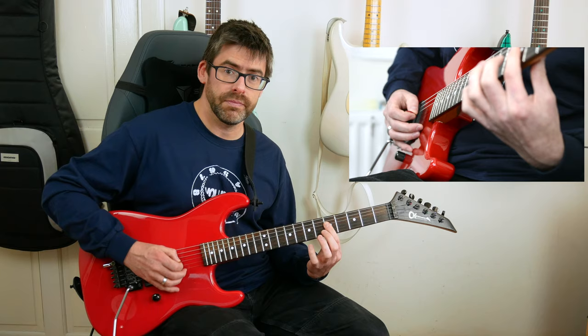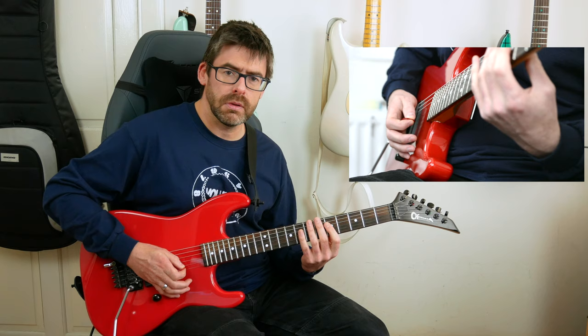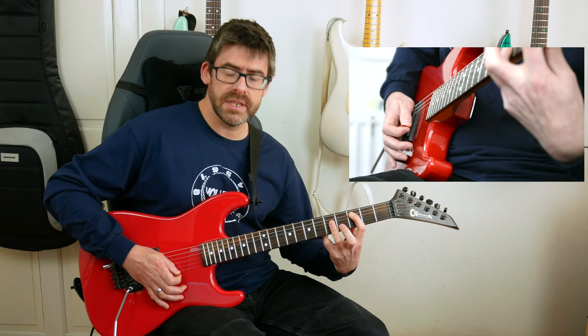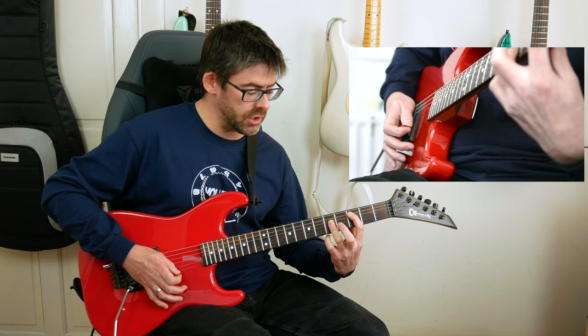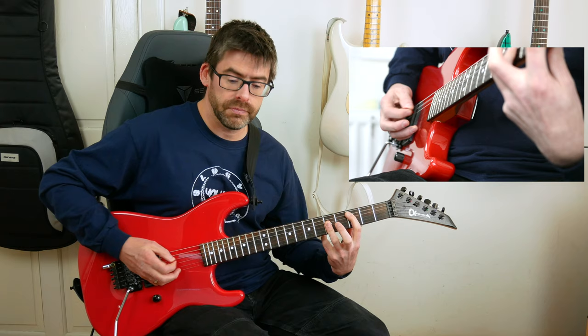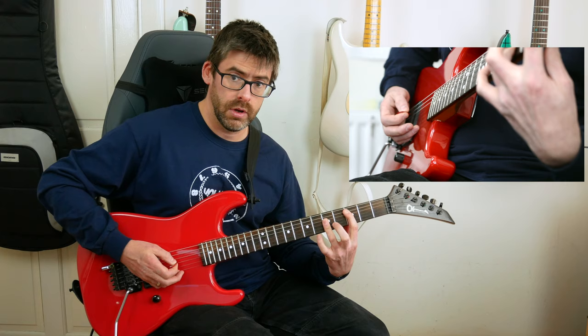What you're hearing is mostly the G and B strings. From here I switch to basically a C bar chord: first finger playing the 3rd fret of the A string and then third finger barring across the 5th fret on G and B strings. I'm just palm muting on that A string — again it's like two and three and four, two and three and four.